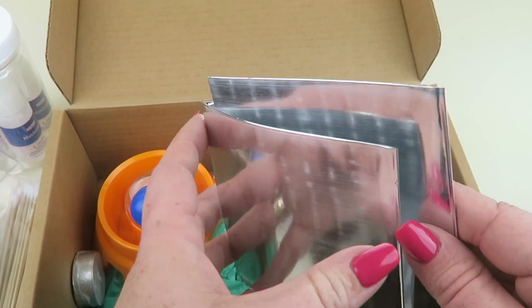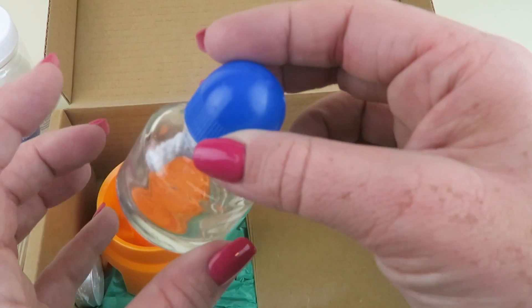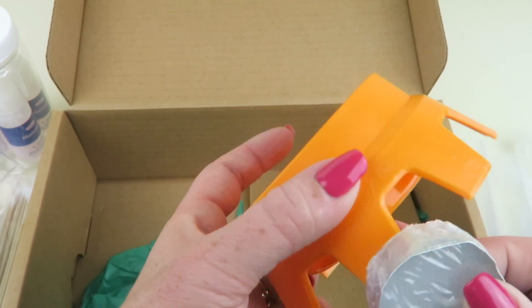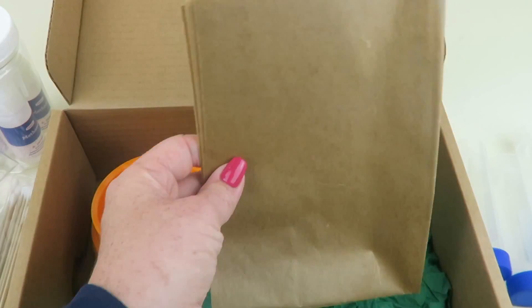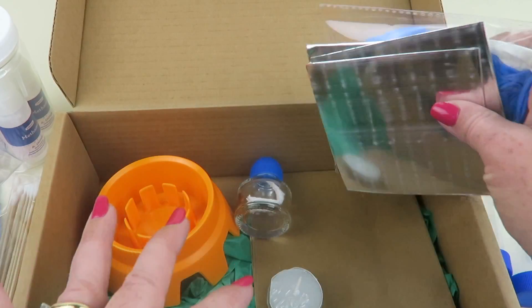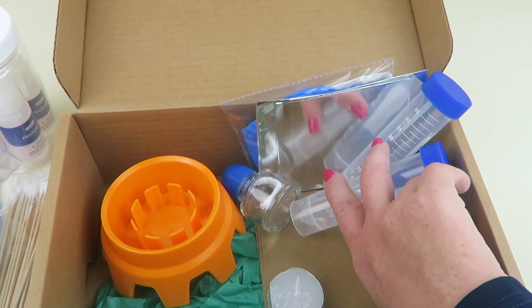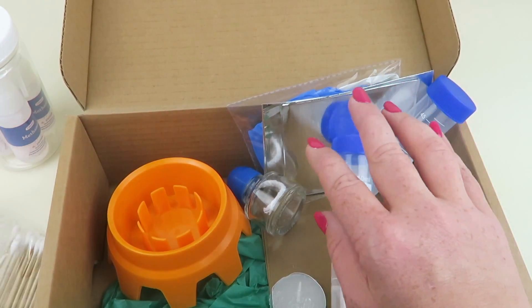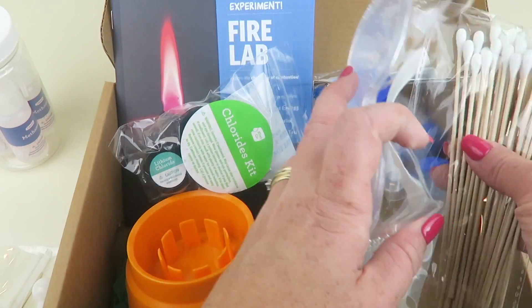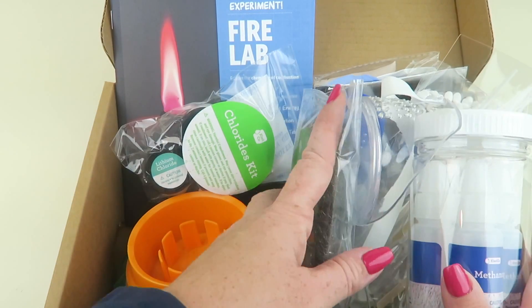There are also some metal sheet pieces, little mixing jars, a jar for the fuel, a small candle, a sturdy plastic base, and a mess mat. These are nice quality materials — not cheap cardboard toys. This is real chemistry, and it looks like a really fun box.